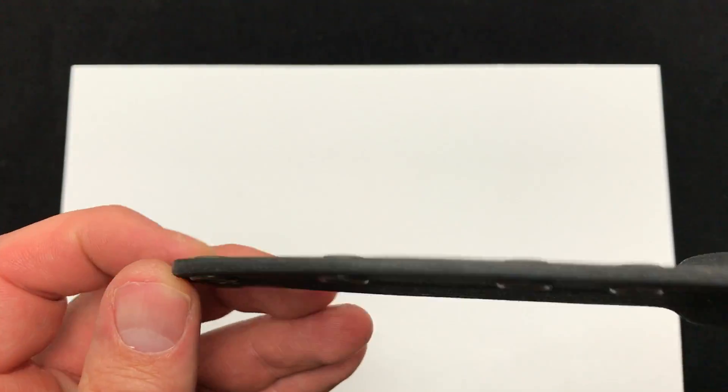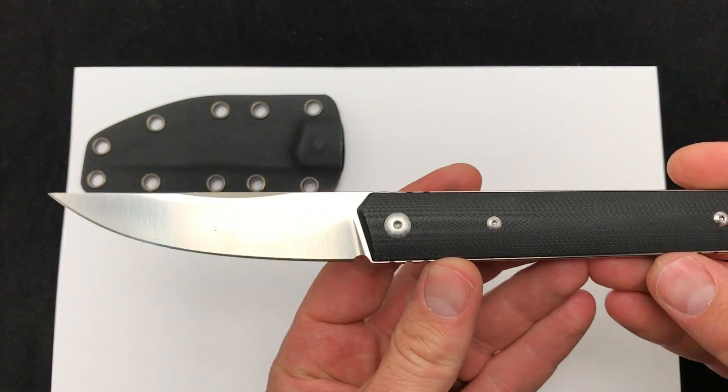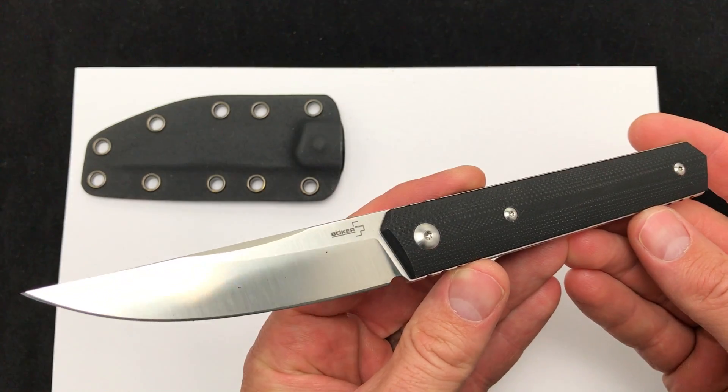Metal eyelets, a drainage hole, and a very good fit. Setting that aside, here is the Quiken fixed blade.